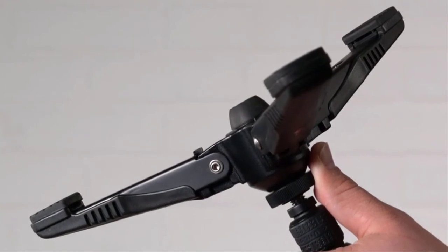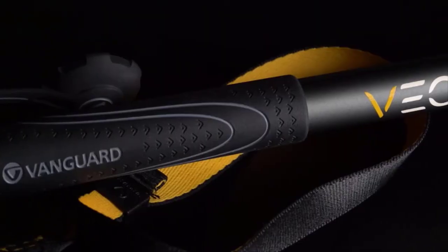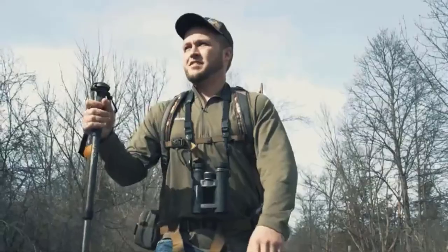The anti-slip rubber feet easily fold up and lock in seconds, making sure you'll never miss the action. And with its soft rubber handle and convenient hand strap, the VO2 AM234TU makes for a perfect walking stick.